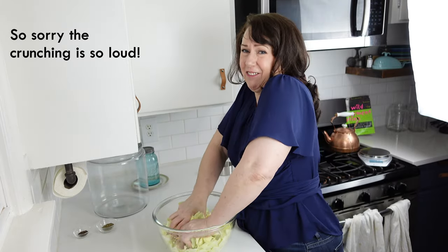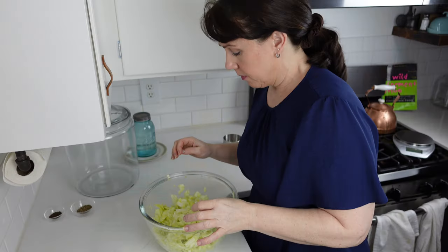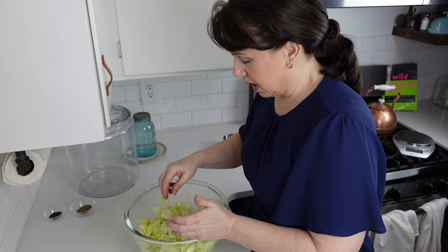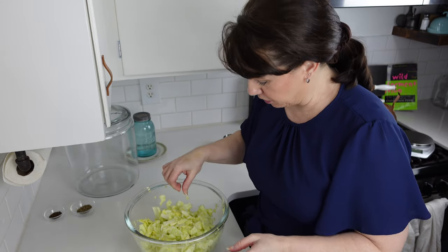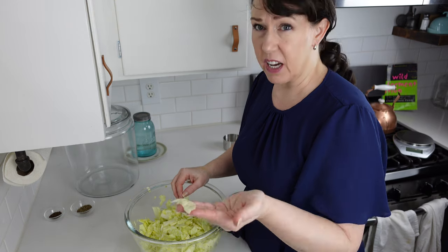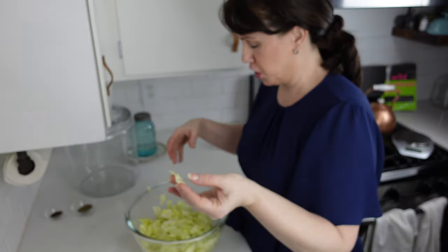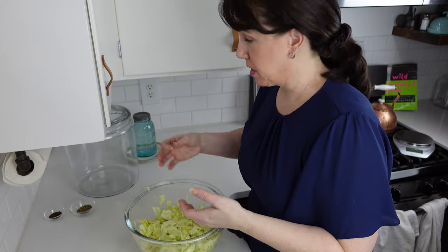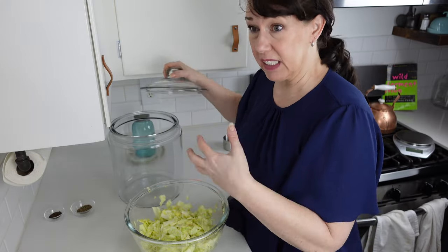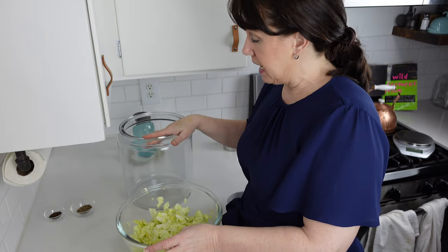Get your hands in there and just crunch and squish. I've been crunching this for three or four minutes and the cabbage has gotten very bruised and squished. We want to kind of break down the fibers a little bit so the salt can get in there — the salt is going to draw out the water.